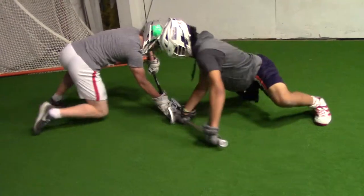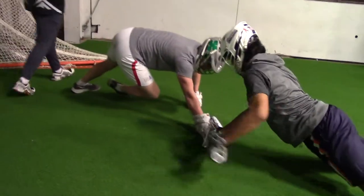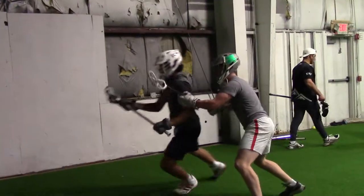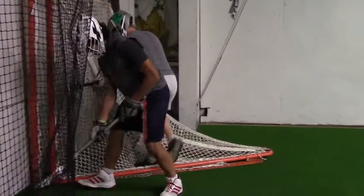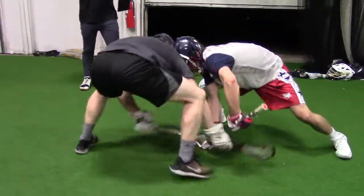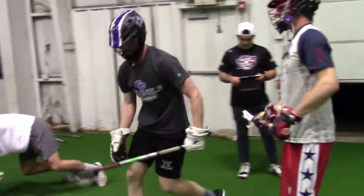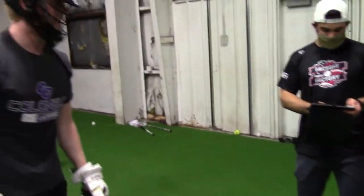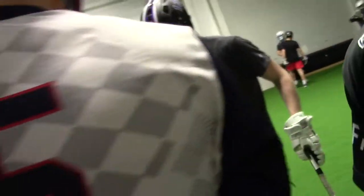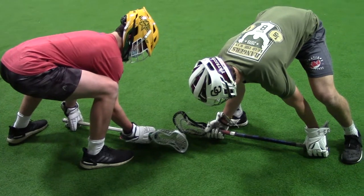All right, bring it up. Let me see our non-high school guys over here. Look at how awkward your stance looks — you get to the ball, but look how you're falling over. Your stance is bad. See how he stays right? A little wider base. Done, rep three set.